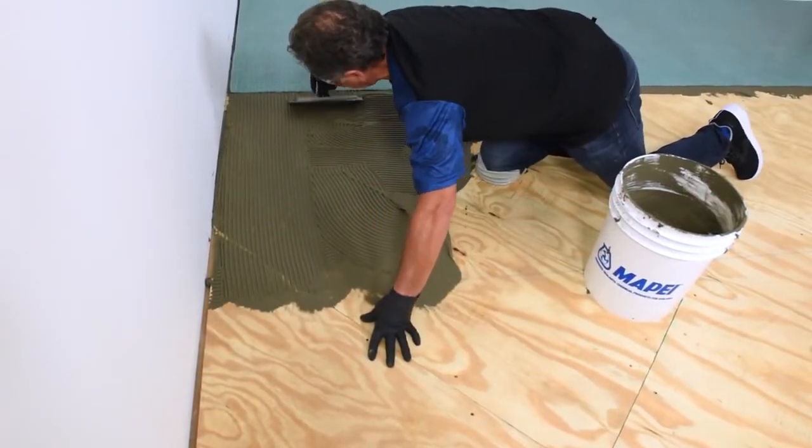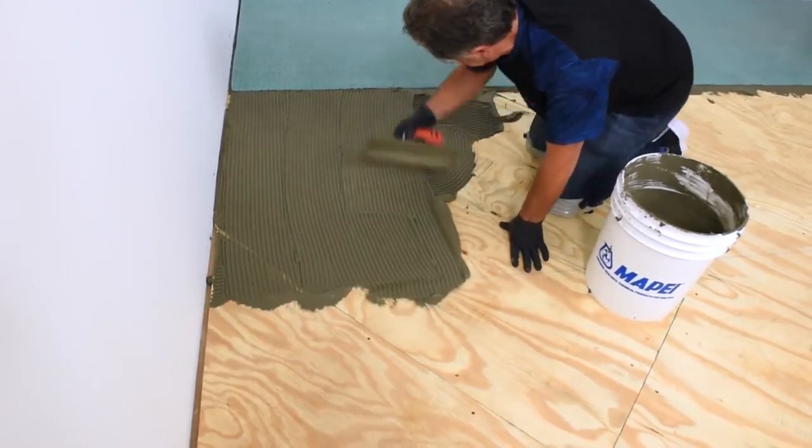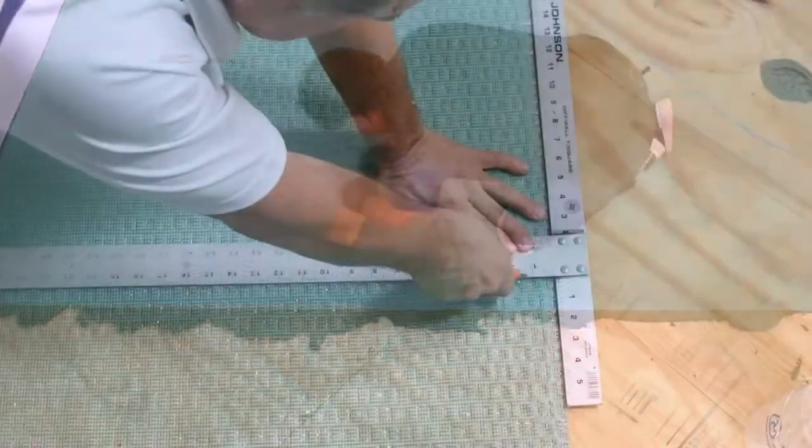This also makes Mappagard UM ideal for use over green concrete in fast-track tile and stone installations. Applying Mappagard UM promotes a better cure by controlling the drying of the concrete.